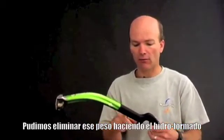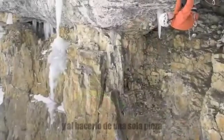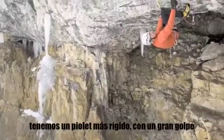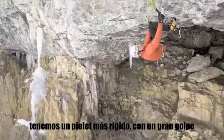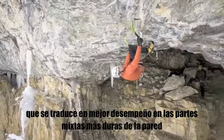by carrying the hydroform all the way through the grip to the bottom of the ice tool. By making it one piece, it's a stiffer shaft with an immense amount of clearance. That translates into performance on the hardest mixed routes in the world.